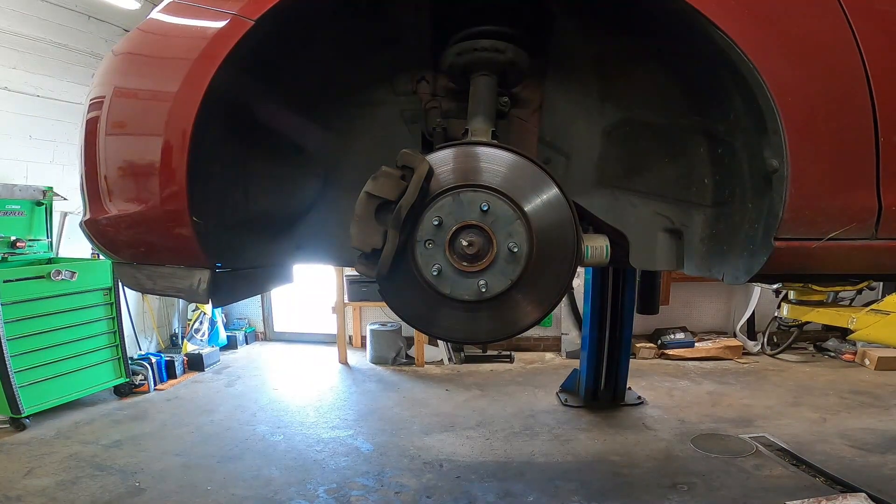2014 Buick Verano. We're replacing the driver's side front wheel bearing. Let's get to it.